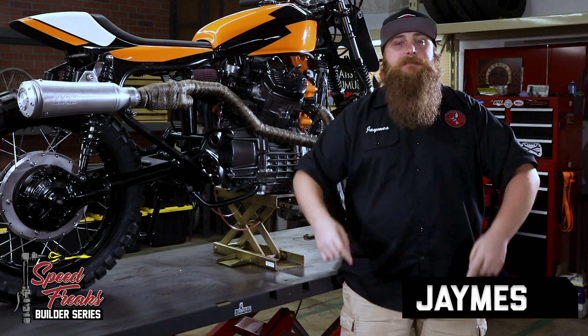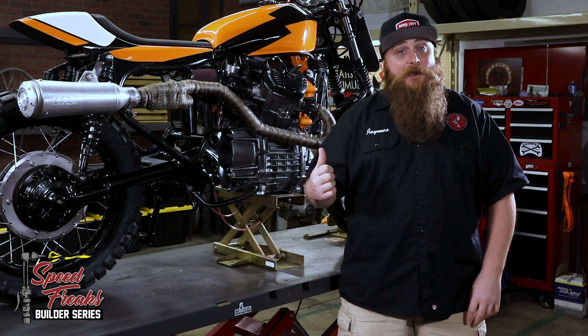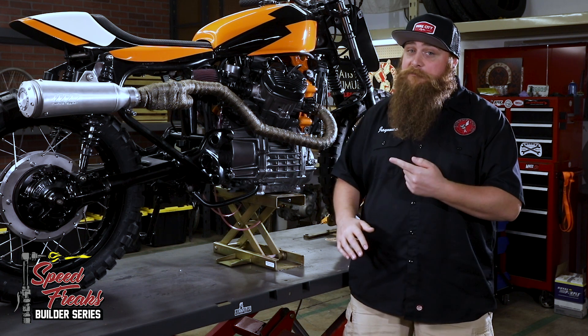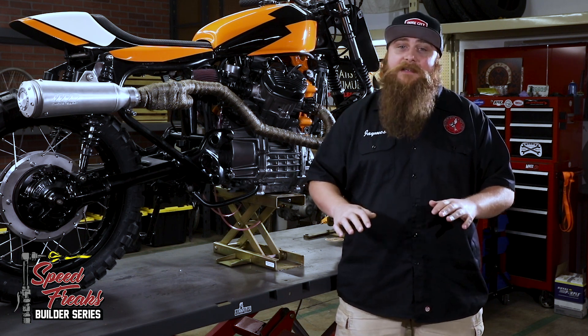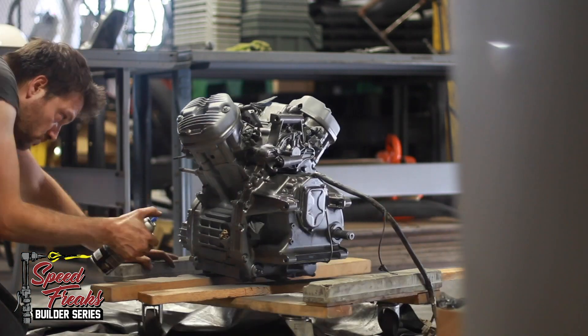Hey everyone, I'm James and you're watching the Speed Freaks Builder Series powered by Dime City Cycles. If you missed last week's video where Ford the Bold painted the CX motor and that sweet new cast iron that helped make it a little less Wall-E and a little more Terminator, be sure to go back and check that out.